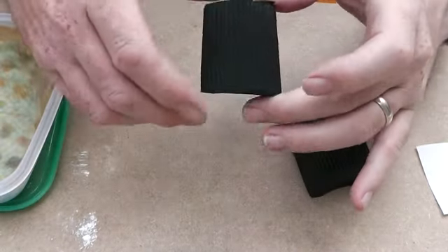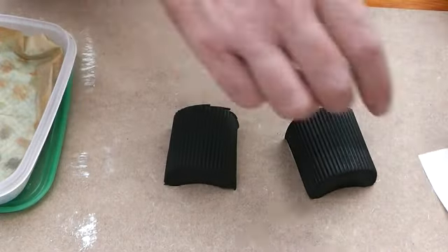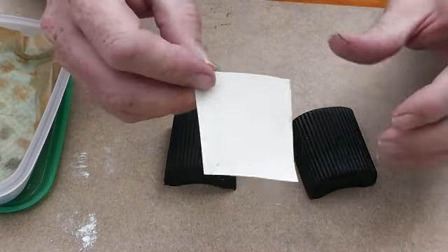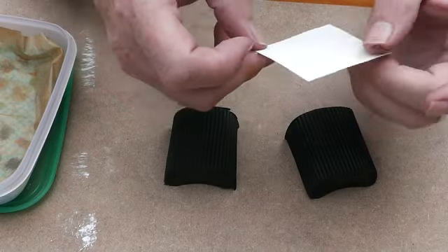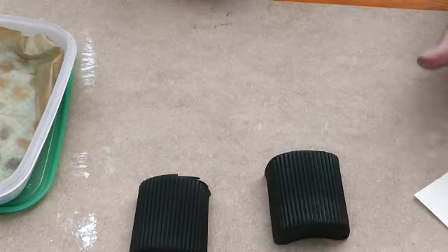Right, back again. We've sprayed up a couple of bits of yoghurt pot, so we've got the corrugation and just a piece of plastic I cut — sprayed it white. This white paint's pretty well had it, it's powdery and horrible, but they'll do for what we're going to do now.